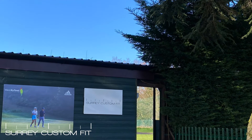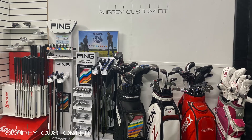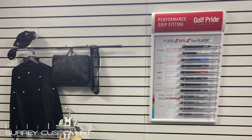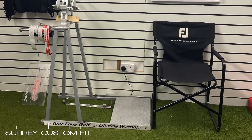We are now able to offer custom fitting services following the government guidelines and social distancing rules. All equipment will be cleaned thoroughly before and after each session, and our fully equipped Surrey custom fit studio set up will be taken outdoors to the driving range to allow us to keep within the social distancing rules.